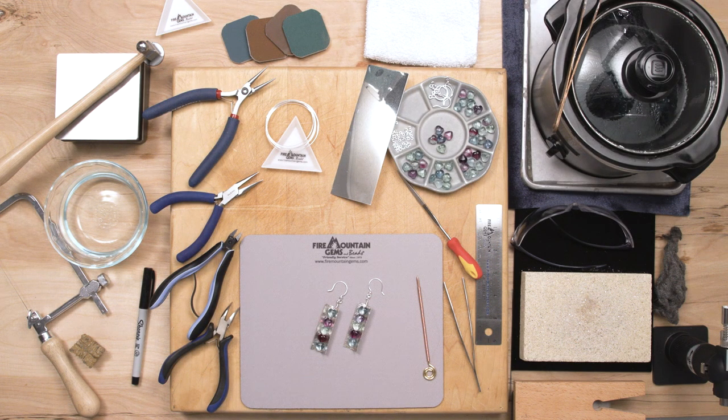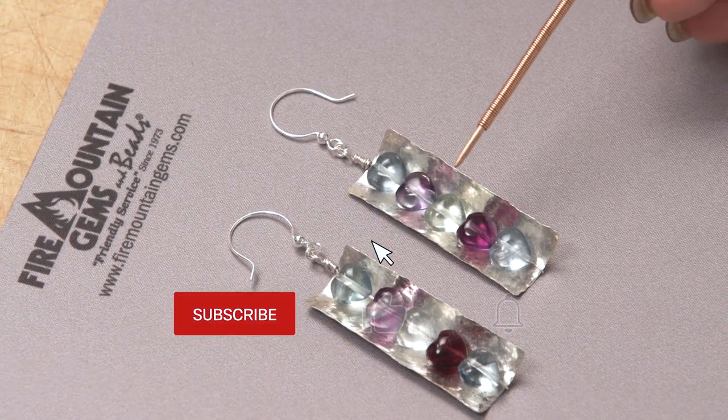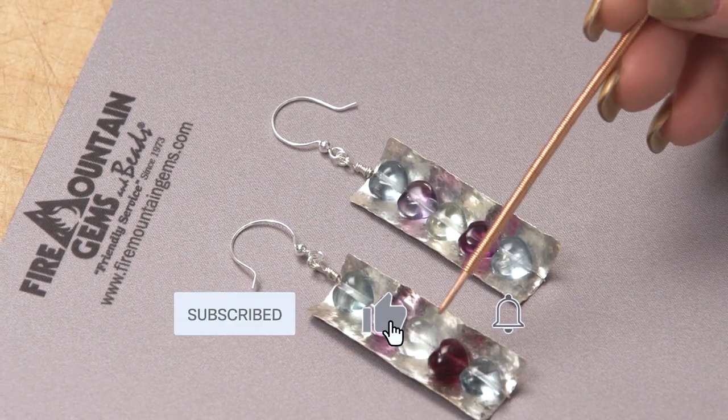Hi, I'm Patti. I'm a jewelry designer here at Fire Mountain Gems and Beads and today I'm going to be taking you through making these gorgeous sterling silver and fluorite earrings. Don't forget to like, share, comment, and subscribe.